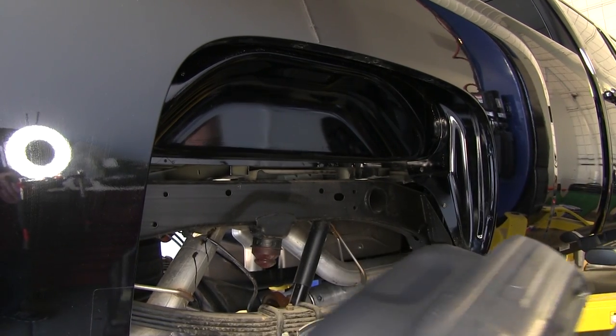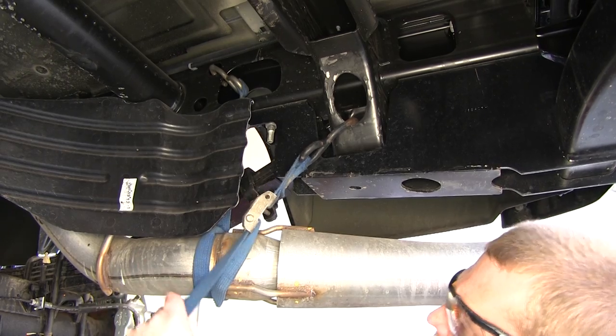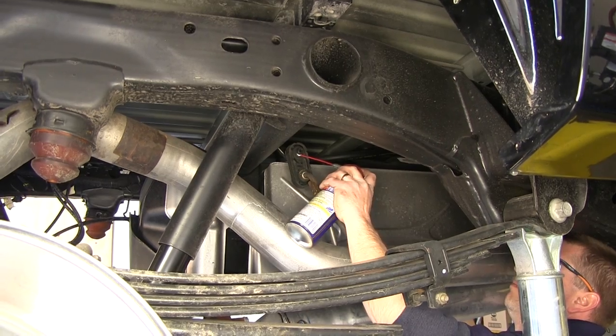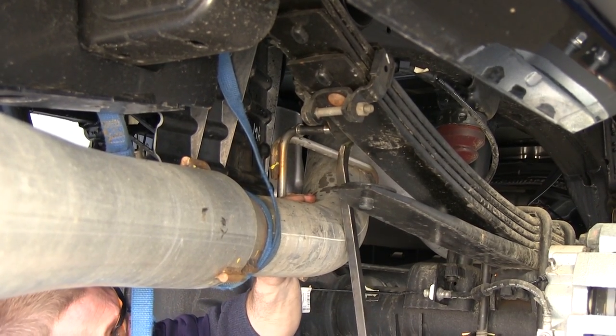Now we'll repeat the same process on the driver's side. Next we'll go ahead and secure the exhaust using a safety strap. Once our safety strap is in place, we're going to use a little spray lubricant and a large pry bar to remove a few exhaust hangers in order to allow us to lower the exhaust down out of the way.